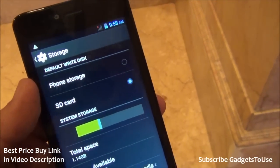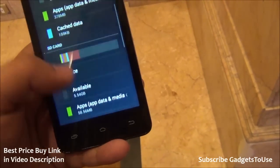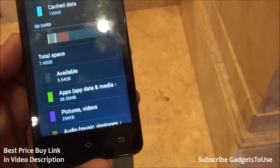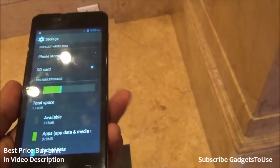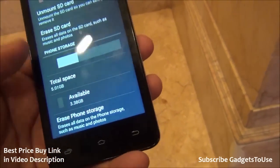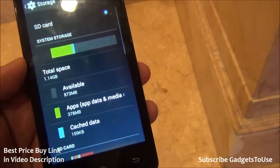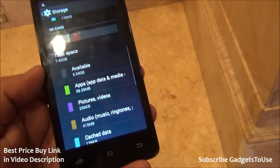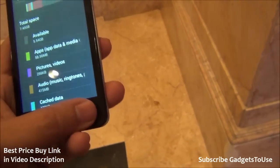You have support to change the default write disk, so you can change the default storage from phone memory to the SD card. In storage, we have 8 GB of internal storage, out of which 1.14 GB is allocated for applications and the rest is available for the user. So approximately 5 GB of phone storage will be available to you. The SD card currently inserted is 7.45 GB, which you will need to purchase separately as it does not come in the package.